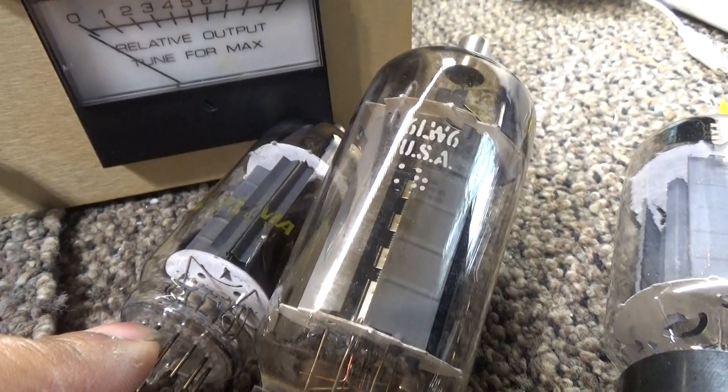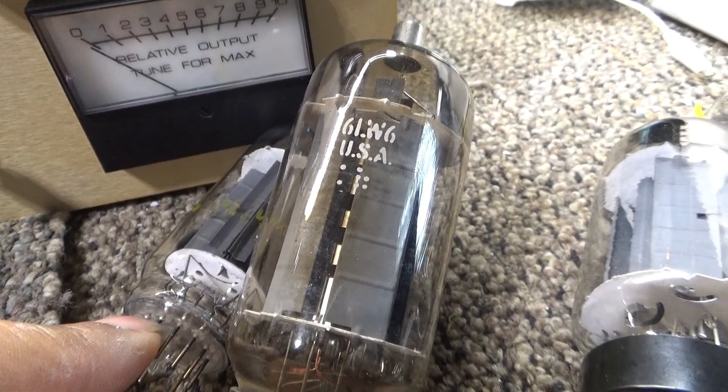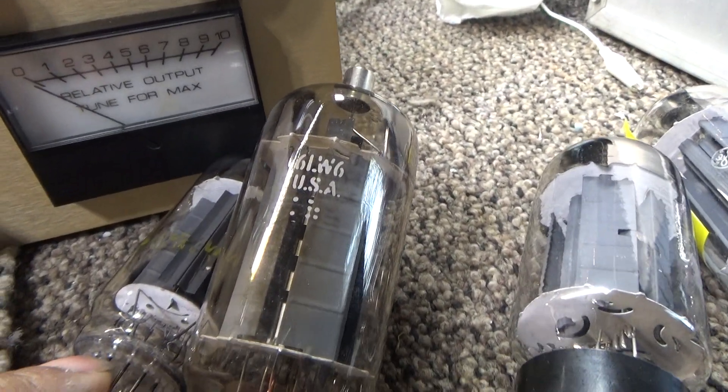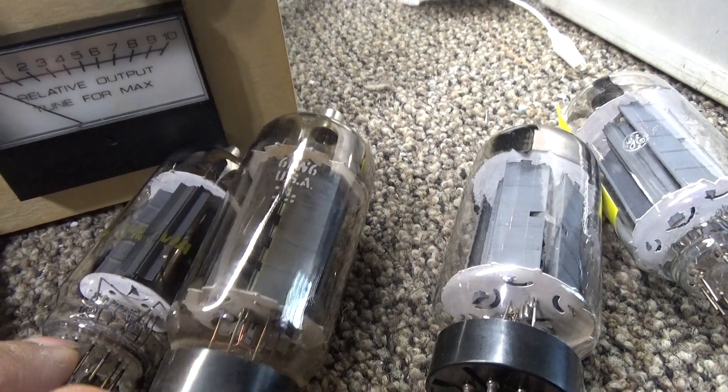Back during the TV sweep tube era, the 6LW6 was a TV sweep tube — it was the biggest and baddest they made. It was the 40-watt extreme sweep tube for a TV, and that's the 6-volt filament version with an octal 8-pin base.